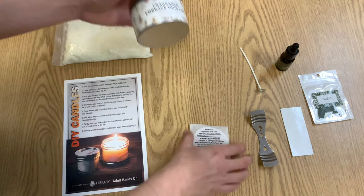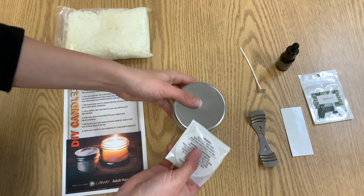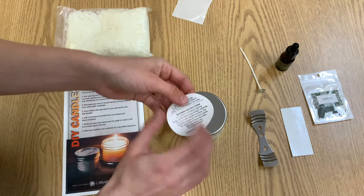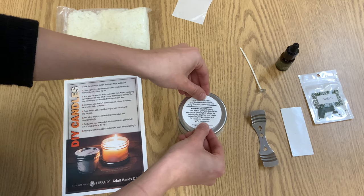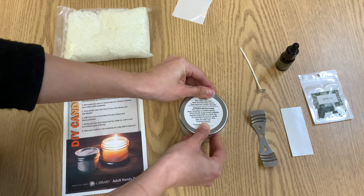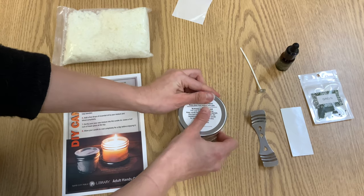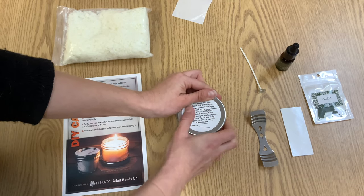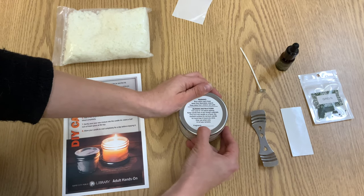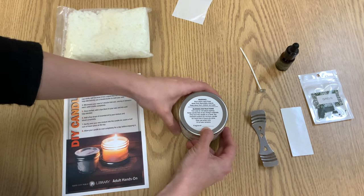Last but definitely not least, we need to flip our candle tin over and put the warning sticker on. This just says to make sure to keep away from flammable objects, burn within sight, keep away from children and pets, and it has burning instructions as well. You can write what fragrance you have on the bottom when you are done.